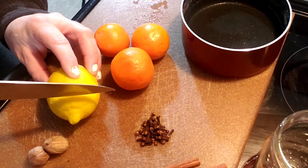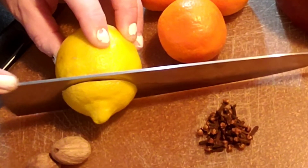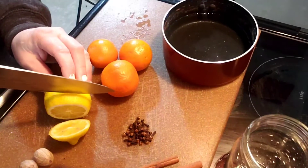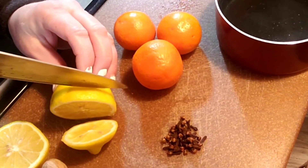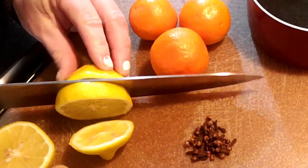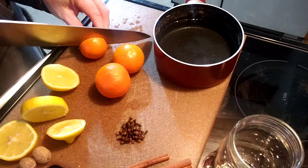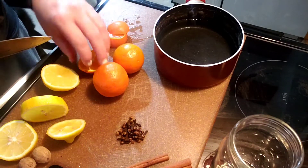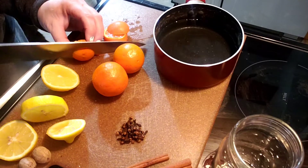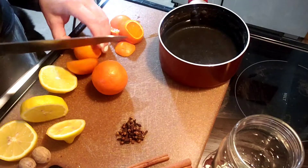Once you have your water in the simmer pot, go ahead and cut up the ingredients, grind them, or do whatever method is appropriate for what you're putting in. We're cutting up the lemon first — I like to do them in big chunks; as they simmer all day they'll break down and last a little longer and look nicer. Next we're cutting up the oranges. These are smaller oranges so I'm using three of them. I like to do orange and lemon simmer pots when I have a lot of cleaning or cooking to do — it gives you a nice pep in your step.